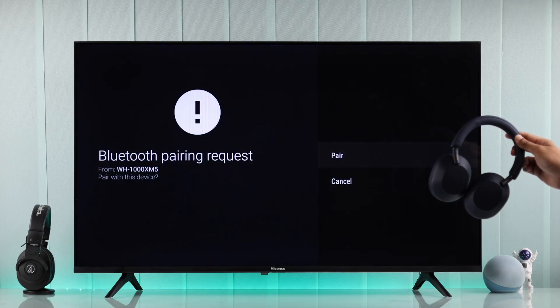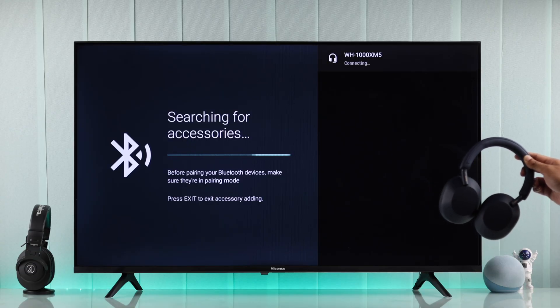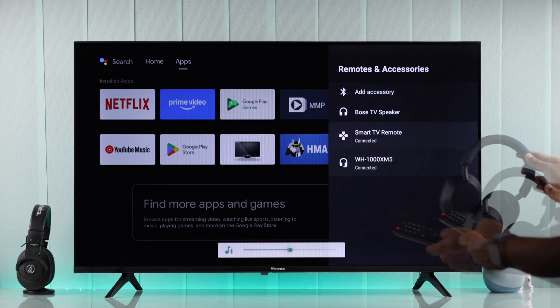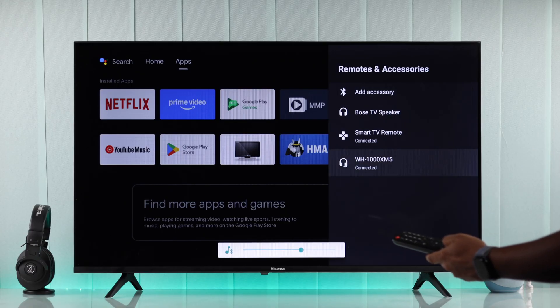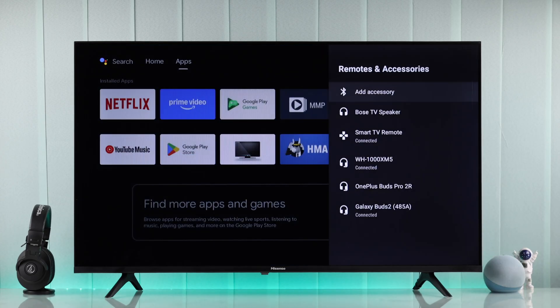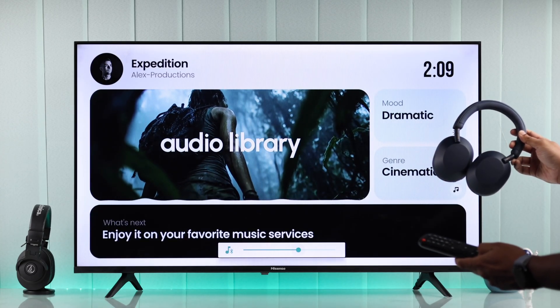It'll say Pairing, then you need to confirm it, and now your Bluetooth earbuds or headphones are connected to your Hisense TV. At the bottom, you can see a Bluetooth icon on the volume bar. Following the same process, you can connect as many headphones or earbuds as you want and enjoy content on your Hisense TV quietly on your own.